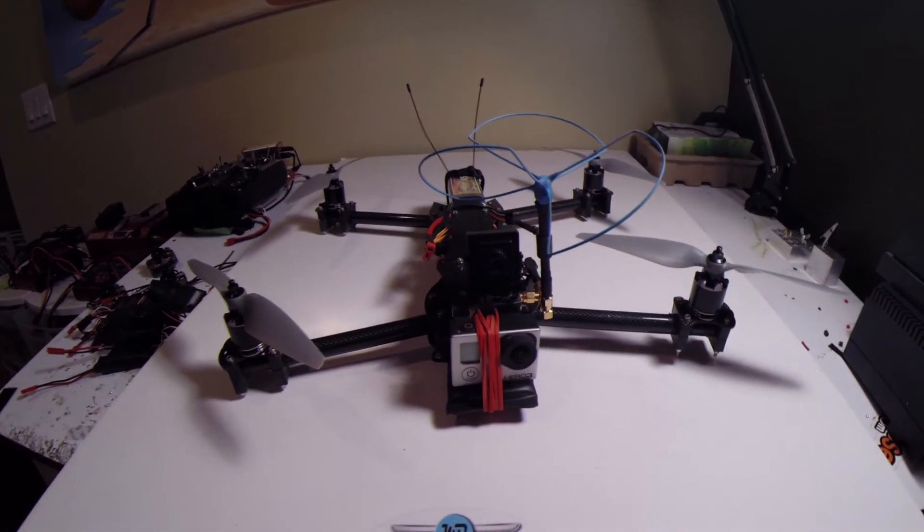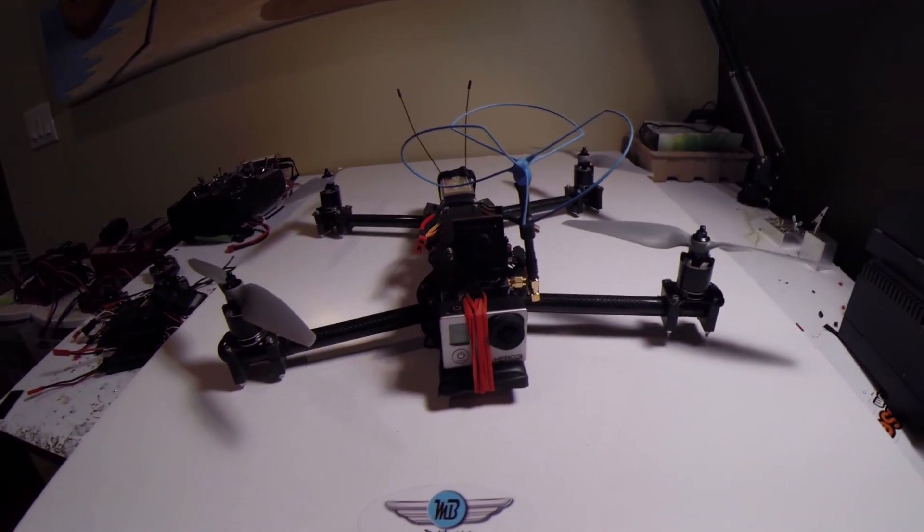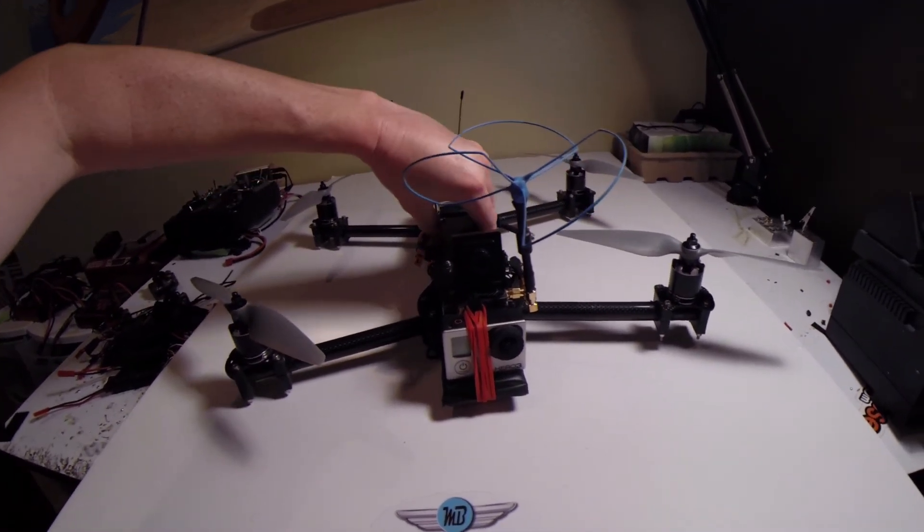Hey guys, a lot of you have been asking about my new bird. Well, this is the QX9 — it's an old carbon fiber frame.